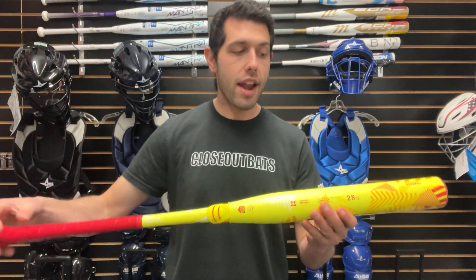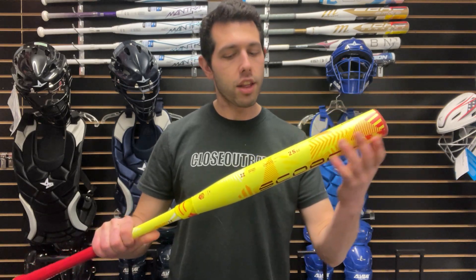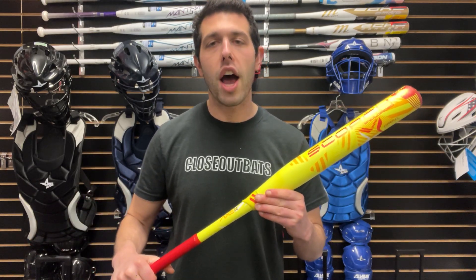The next one has a great theme with a little more neon yellow and red. This is also the Scorch, also USA approved, with the same type of sweet spot that goes on forever. This one is their end-loaded bat — not a crazy end load, just about a half ounce, enough to know it's there. If you like that half-ounce end load, definitely want to give this one a shot.